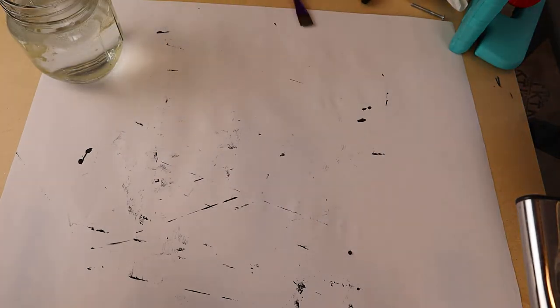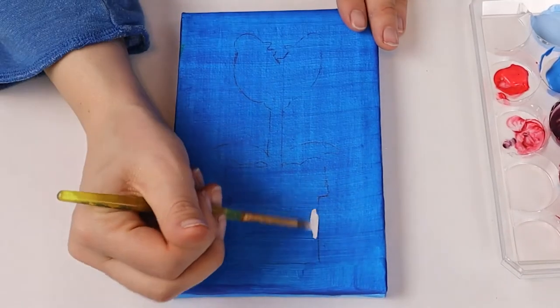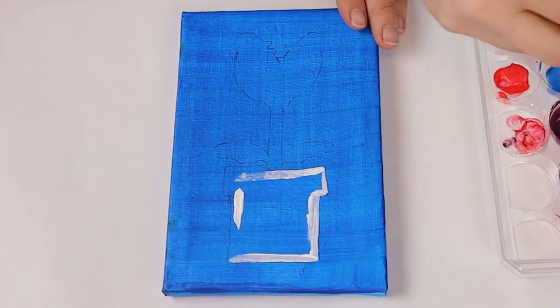Let's take our blue paint and paint the entire canvas blue. Once the blue is completely dry we're going to use our white paint to block out where the plant will be and the pipe.